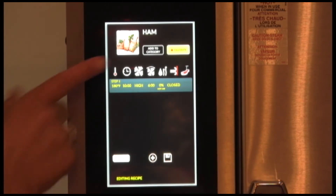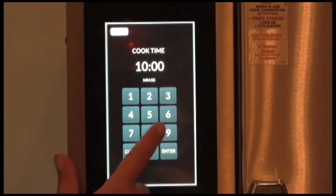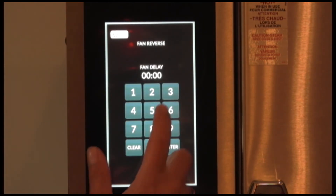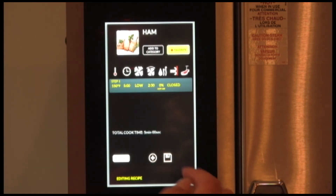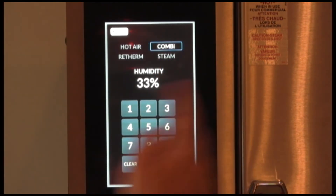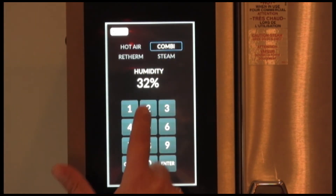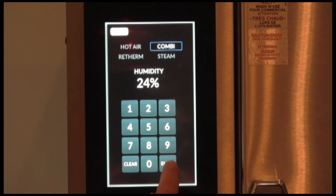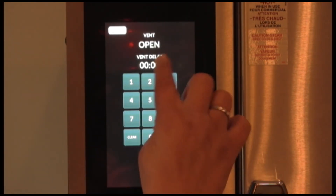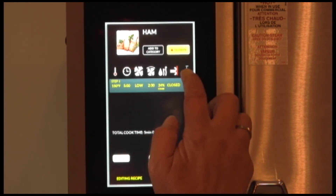You can now build your recipe itself. Set your temperature, time, fan speed, fan reversal, and fan delay. Set your humidity — you can choose the mode and it will automatically go to the default setting of that mode, or you can choose the mode and select the amount of humidity you'd like. You have your vent and vent delay, which stops the vent from being open or opens the vent after a given amount of time.